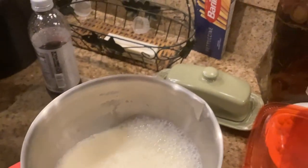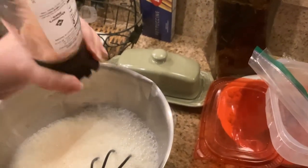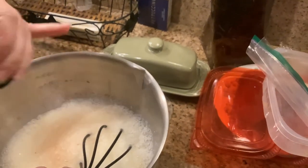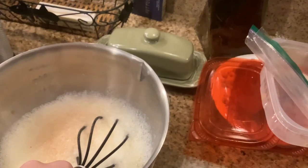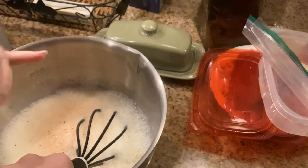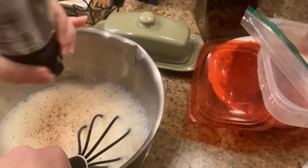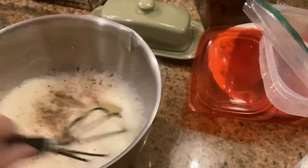All right, time to add the pink salt. And now the pepper. And now we mix.